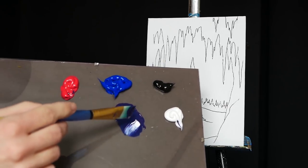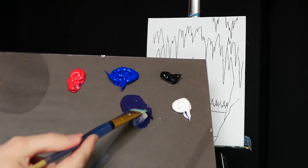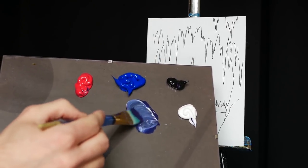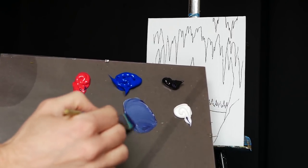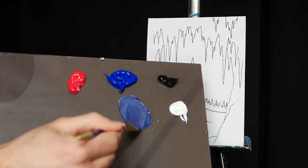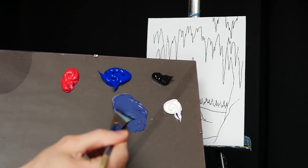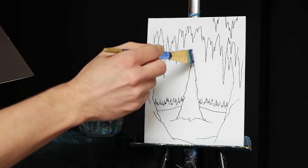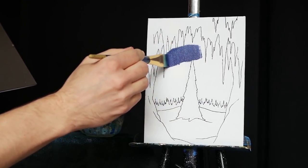I'm going to take some titanium white, because it's a much more thick pigment, and I'm going to grab about a quarter of that in Mars Black to darken it again. That titanium white is going to thicken the paint, but it's also going to brighten it a good deal. I don't want it to be too bright, but I do want it just like that. So that worked really well, and I'm going to begin by applying this up here in the sky.